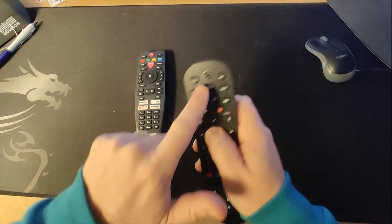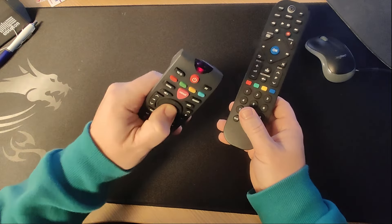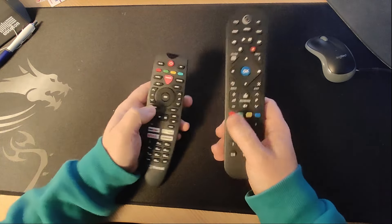You may see on some remotes that there are lights that flash. Yeah, that's good isn't it? Right, you can see that. I think that happens on this remote as well. Yeah, very good.